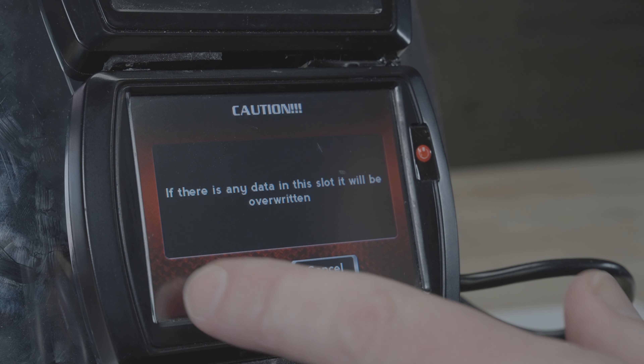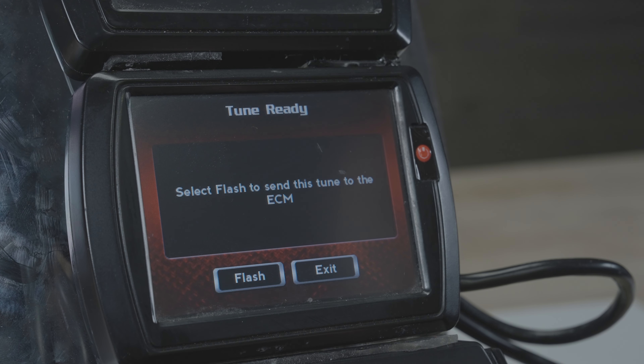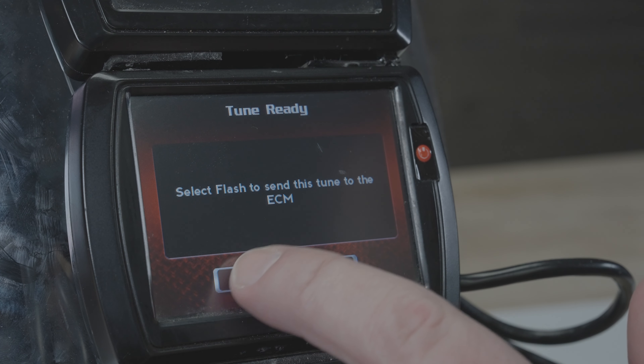Again, if there's anything in that slot, it'll be overwritten. It's then going to take you to the Flash Tune page. Go ahead and select Flash.